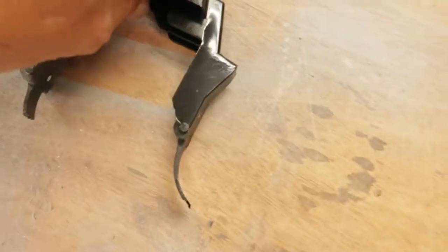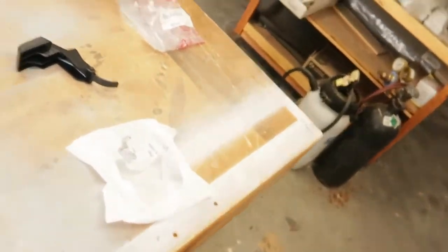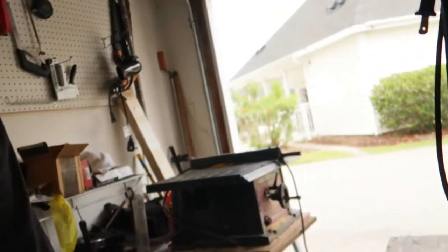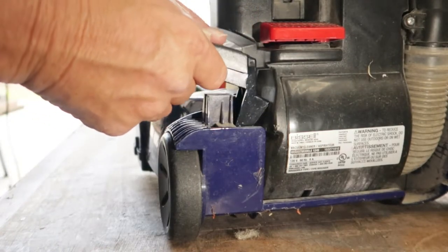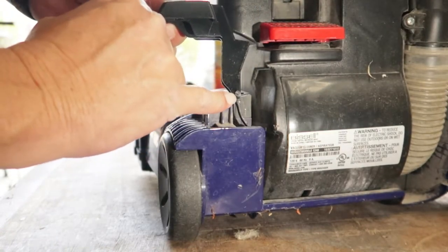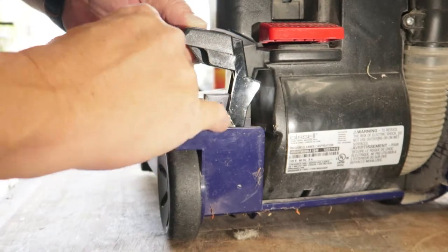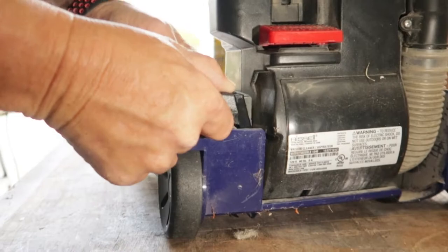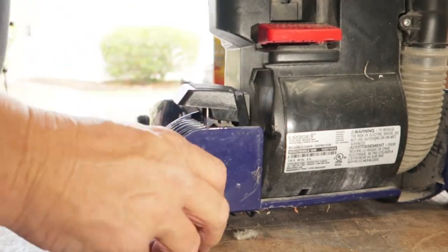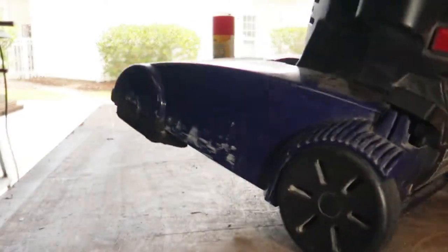Putting it back together is really simple. To do that, I'm going to go ahead and stand up the vacuum cleaner with the foot release. Now I'm going to go ahead and slip it into place and set it into position. All these little tabs right here on both sides should line right up. This little piece here connects with the little slot there, so we'll slide it in — and it snaps in place, just like that.